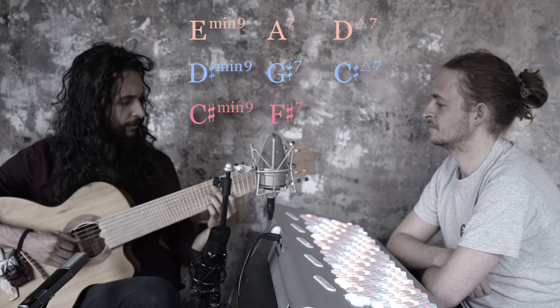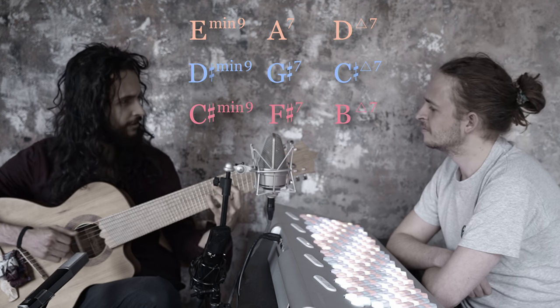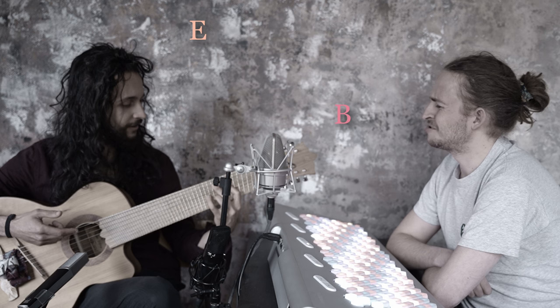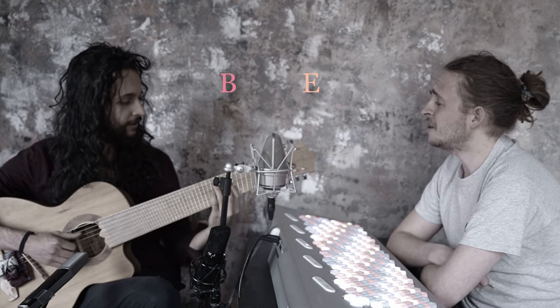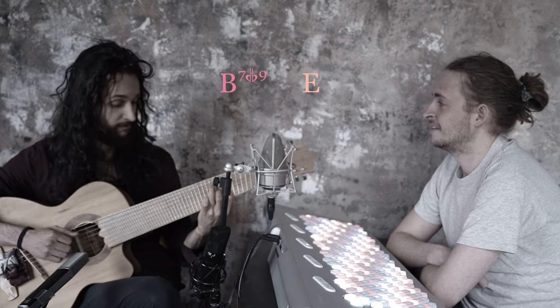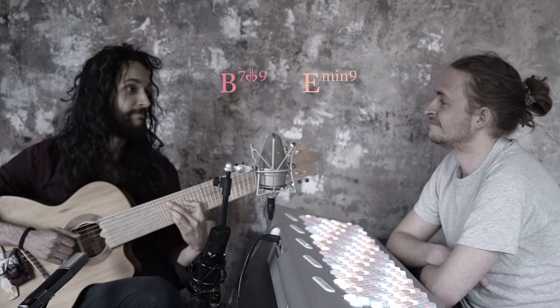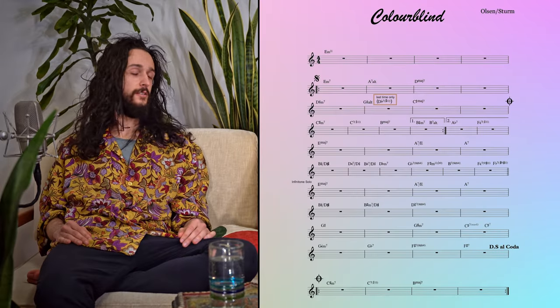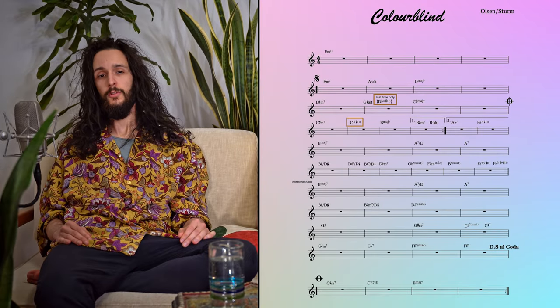Wait a minute — we're in B major now. How did that happen? That's the dominant of E! So we can just turn it into a dominant chord and start all over again. And voila, we had a verse. To add some interest, we substituted the 5 of the 2nd and 3rd 2-5-1 with their tritones — a very bossa thing to do.